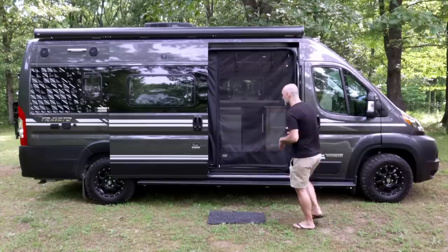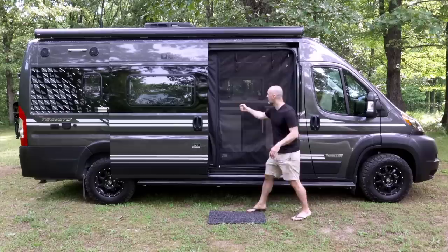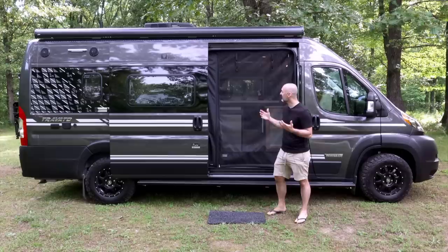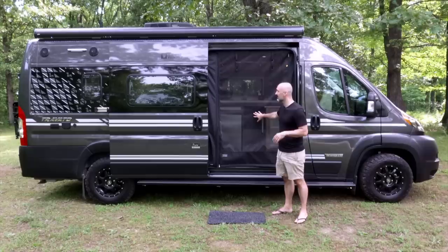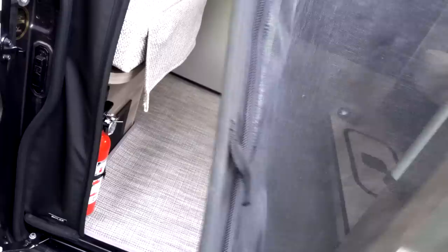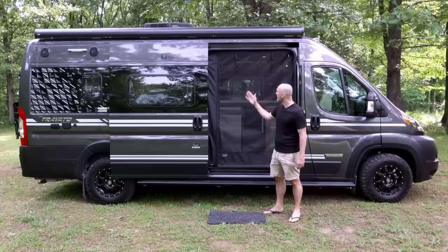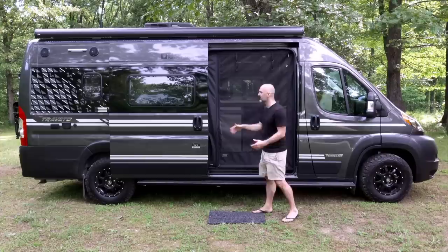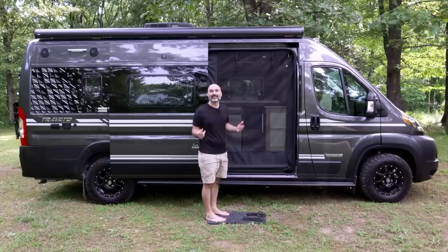Now that the door is open, here's the Rolef screen. The Travatos used to come with a screen door that pulled out, but a lot of people didn't like them because they'd get stuck and wear out, and bugs could fly in when you opened them. This Rolef screen is more functional — it's all magnetic and just flops back into place and stays shut, keeping the bugs out. You can also roll it up if you want it out of the way. It's done a great job keeping the bugs out.